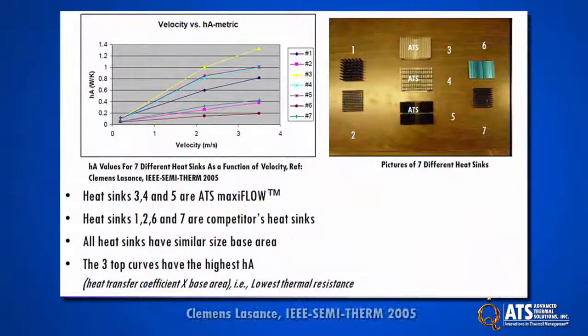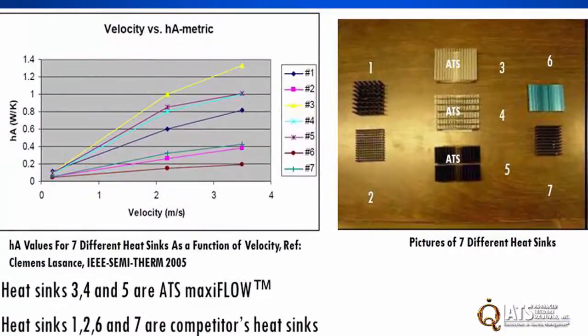An independent study performed by Clemens LaSense, who was a principal scientist at Philips Research, showed that for heat sinks with a similar size base area, MaxiFlow has the lowest thermal resistance.